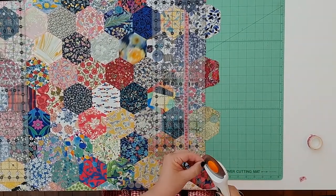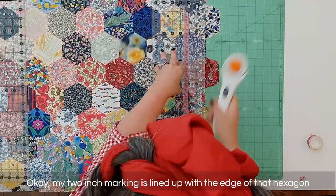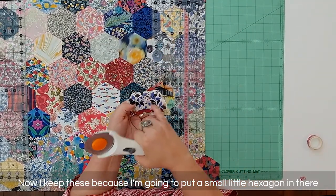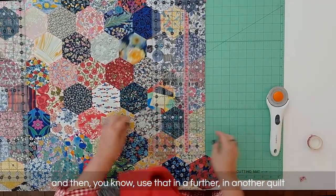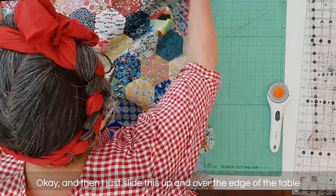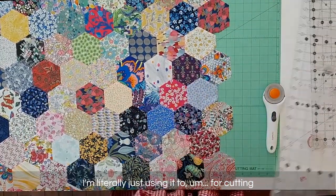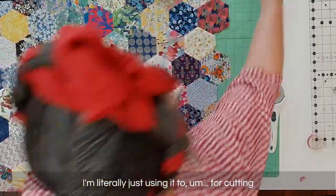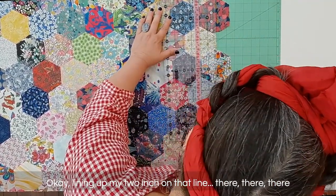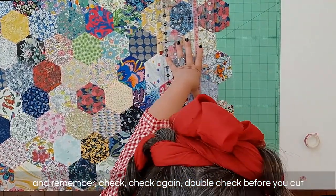Remember to always be safe with your blade. My two-inch marking is lined up with the edge of that hexagon and I'm just going to slice these edges off. I keep the offcuts because I'm going to put a small hexagon in there and use that in another quilt. I slide this up and over the edge of the table. I'm just using the board for cutting — lining up my two-inch mark on that line. Remember: check, check again, double check before you cut.